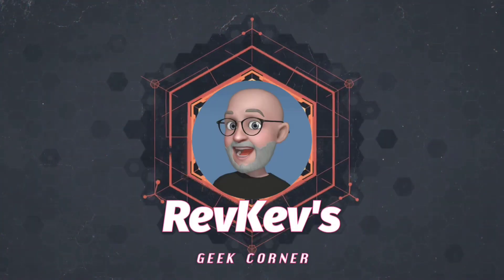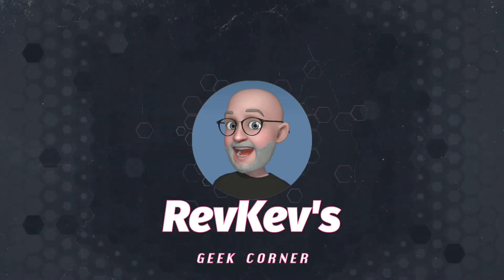Despite my better judgment, I picked up a couple of these Icons of the Realm Dragonlance Shadow of the Dragon Queen booster miniature boxes. Let's talk about this and open them up here together in the geek corner. Hey there everybody, it's Rev Kev, welcome back to the channel — thank you so much for being a part of the community here, it really means a lot to me.